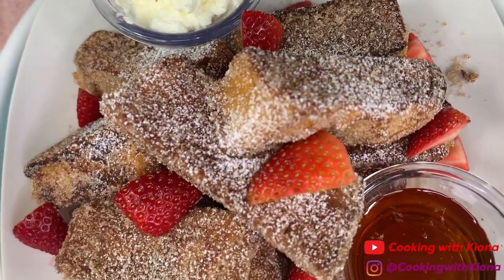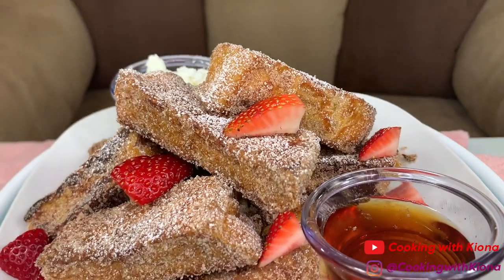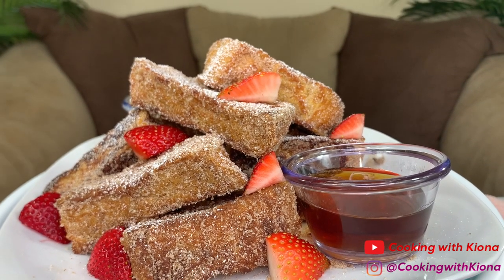Hey everyone! Today I will be teaching you how to make these delicious TikTok French Toast Sticks. I saw a video of someone making French Toast Sticks on TikTok and I was inspired to make some of my own. So, let's get started with the video.